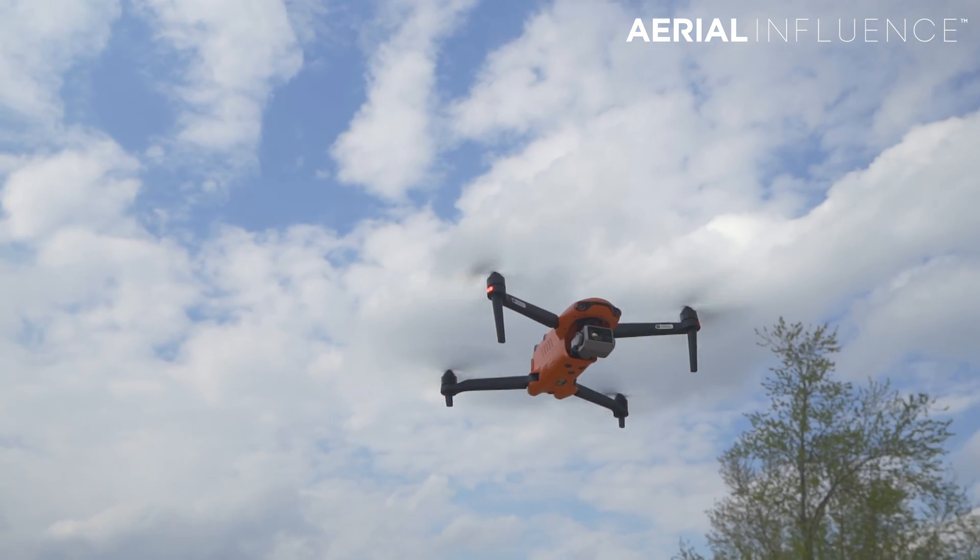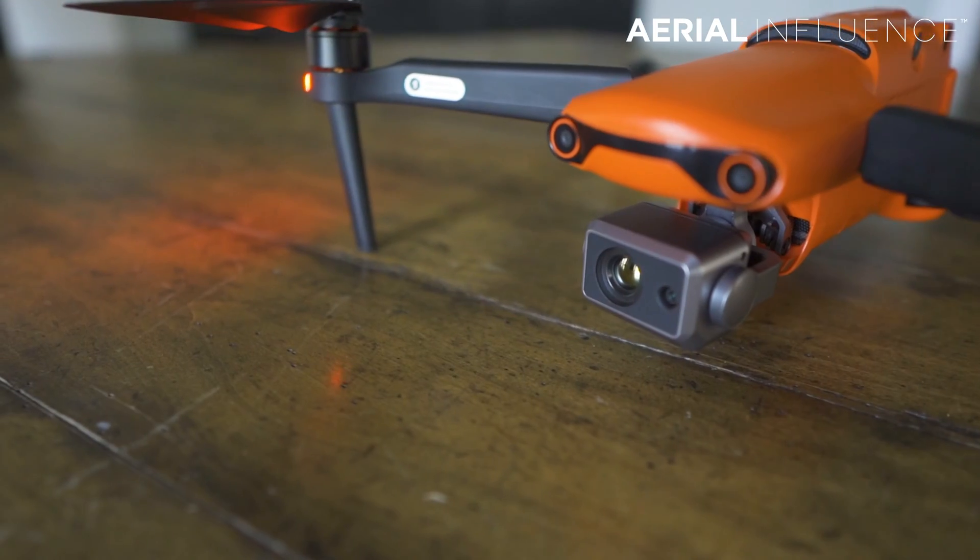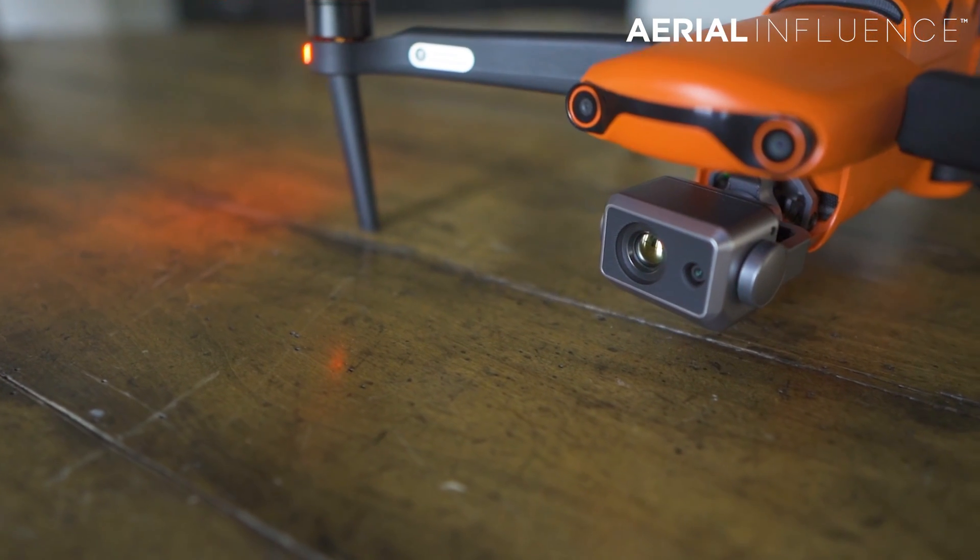DJI might cause you some trouble along the way. That's a safety feature that DJI has already implemented — it can be a really good thing in some capacity. But if you're a public safety official out there trying to save somebody's life, the last thing you want is a geolock on your drone. So you might want to pick something like the Autel drone to add to your fleet, just in case your DJI drones won't take off in the areas you want.